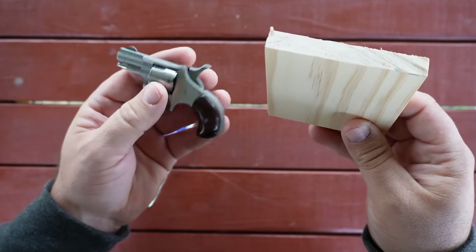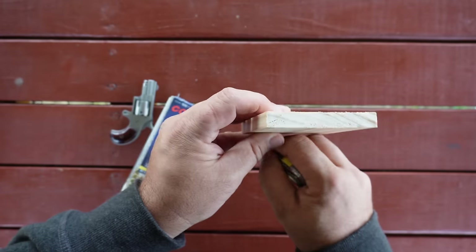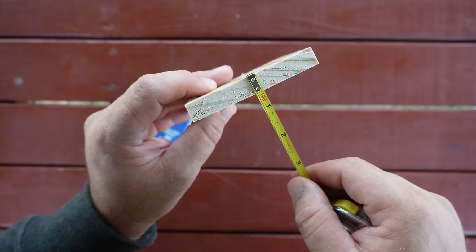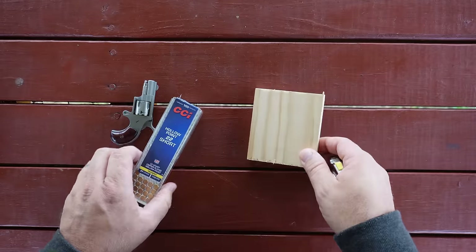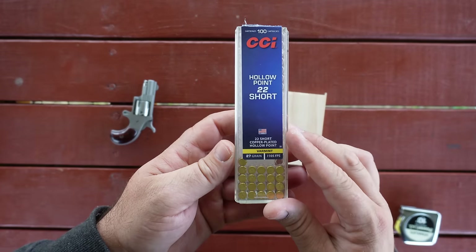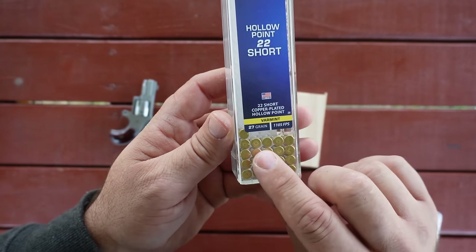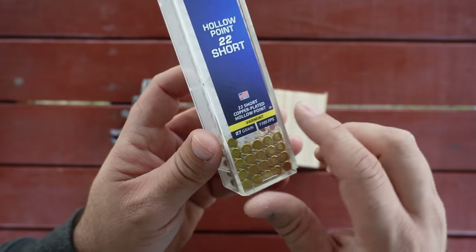I've gotten pretty much all these ideas from your guys' comments. This is a half-inch thick pine board. I'm going to set this up and shoot it using the same ammunition that I've used in every video: the CCI hollow point .22 short, 27-grain bullet, rated at 1,105 feet per second.